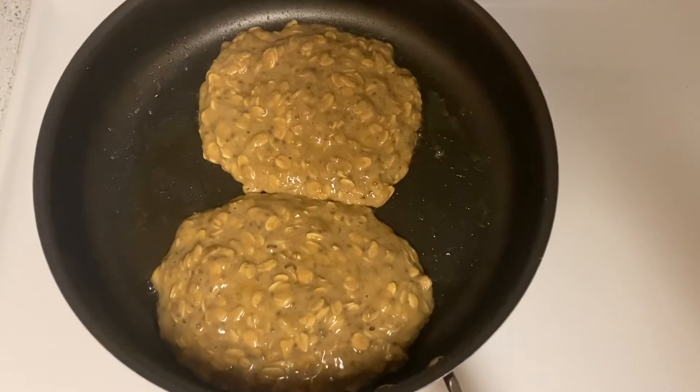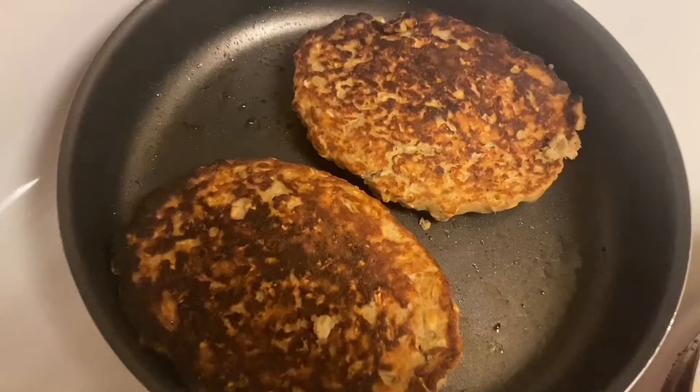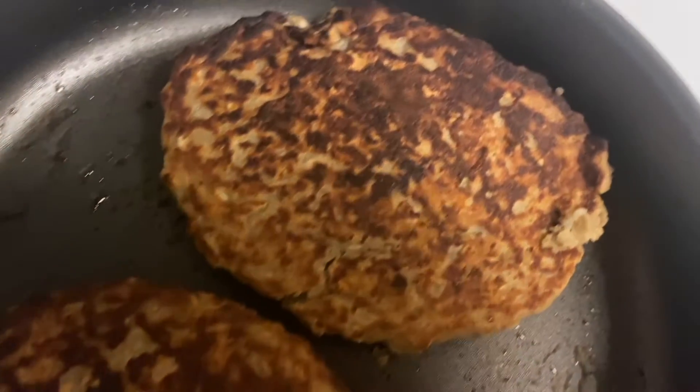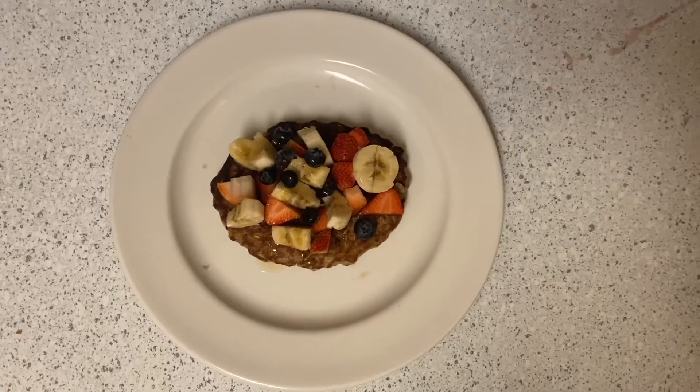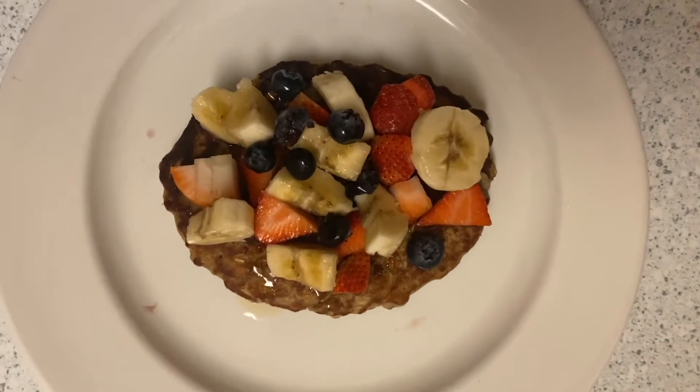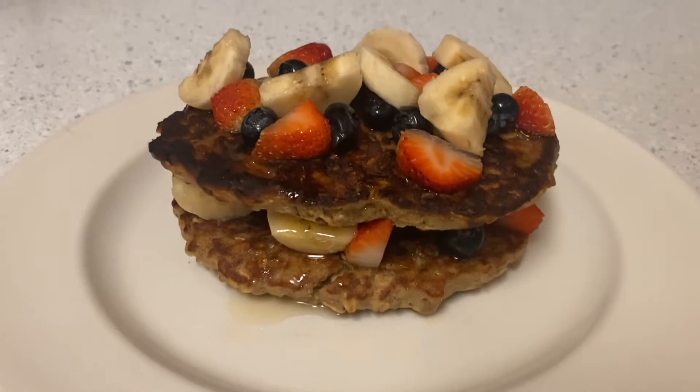Then cook them with a little bit of butter in a pan on low to medium heat. They should look like this once you flip them — so yummy! Then add your toppings: I like to use banana, blueberries, and strawberries again, and honey of course. And they're all done, enjoy!